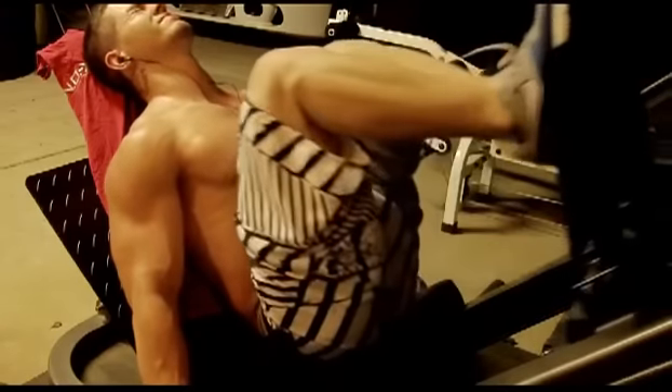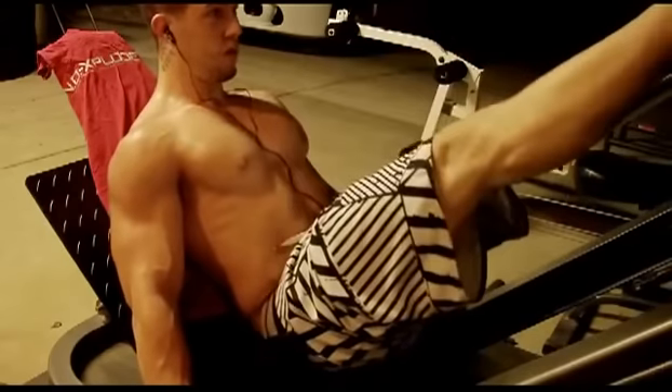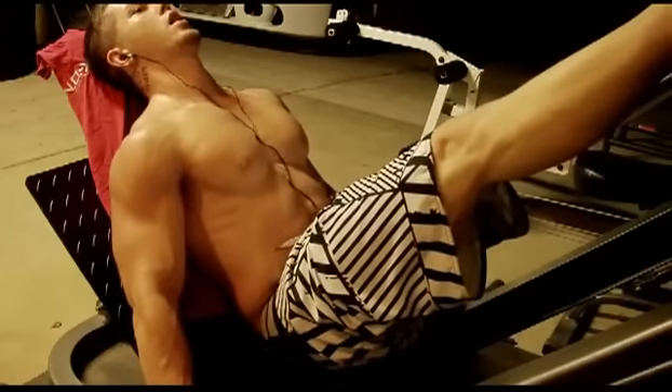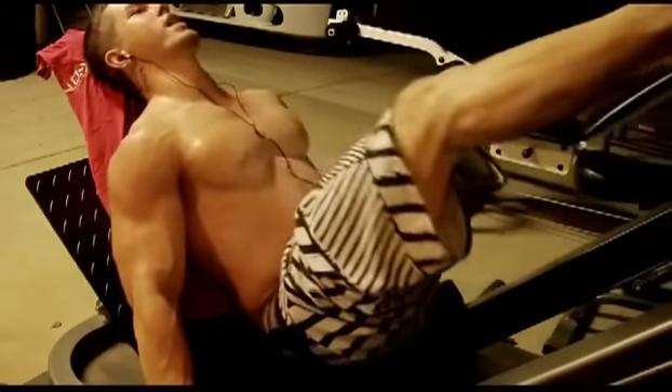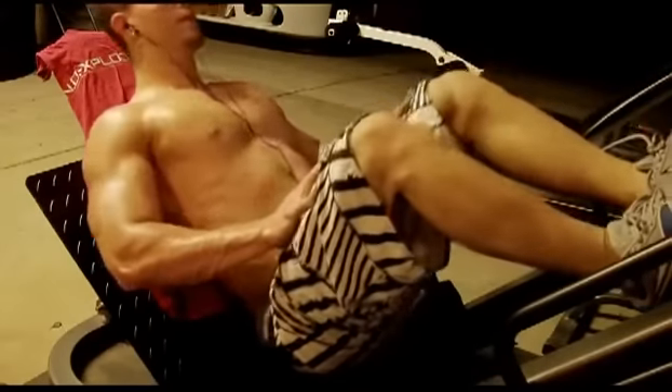Fight through the pain. I'm literally about to faint right now after that set. Taking a quick 30-second breather then I'm gonna go back down. The next set is 645s again.